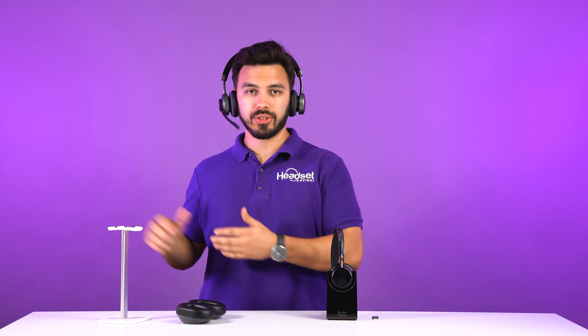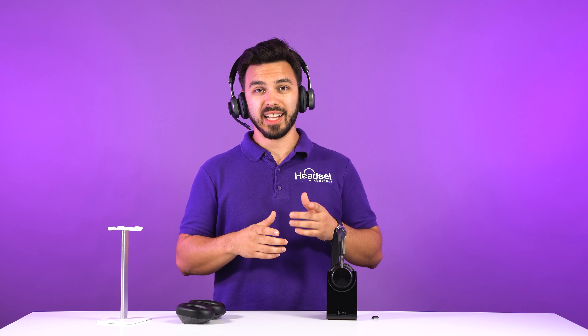Two things that the Voyager Focus UC2 can't do that the Tilt Pro does: one, you can remove the microphone boom, and when you want to use it again, you just reattach it. When the microphone is removed, you still have microphones built in, so people will still be able to hear you on a call. But when you attach the microphone boom, you're going to be heard much better, and it's noise canceling, so it helps reduce unwanted background noise.